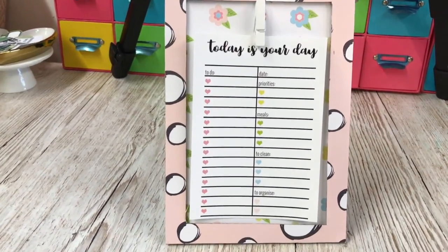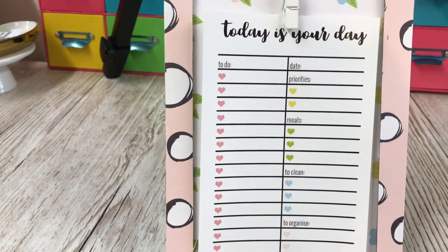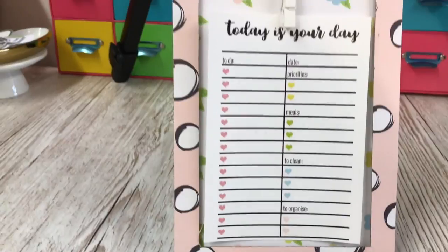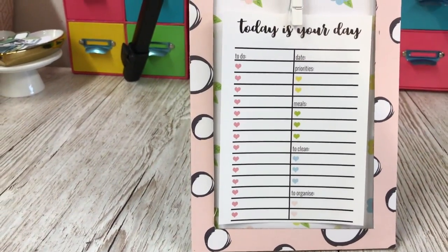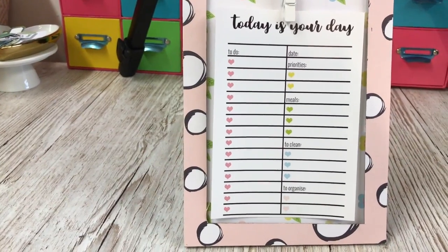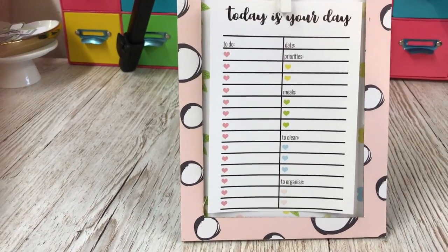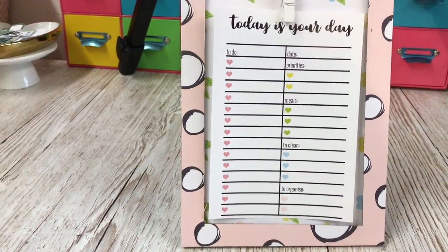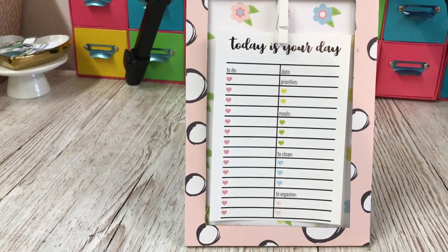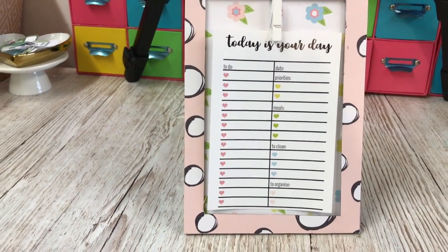I've got my to-do list for the day, and I like this list because I've got space for my meals, space for priorities, things to clean, to organise, and general to-dos. I always like to stick an extra something on my list that takes just a couple of minutes — something like cleaning the cooker hood or wiping over the front of the fridge. It's amazing how something that just takes a couple of minutes makes you feel such a sense of achievement when you've added an extra task to your list.